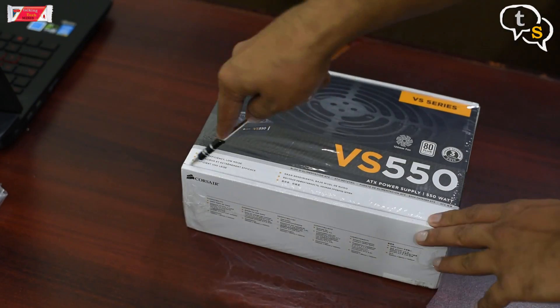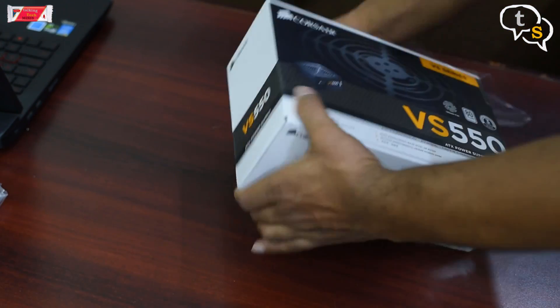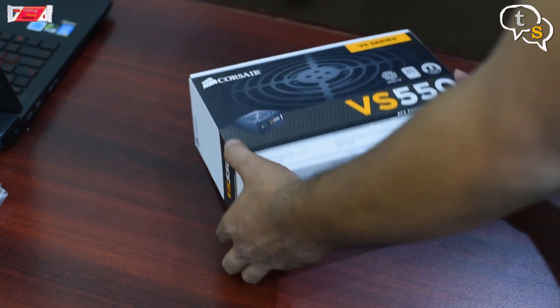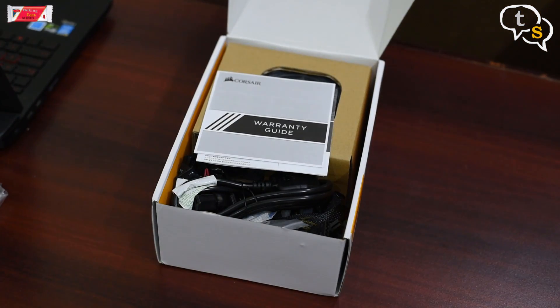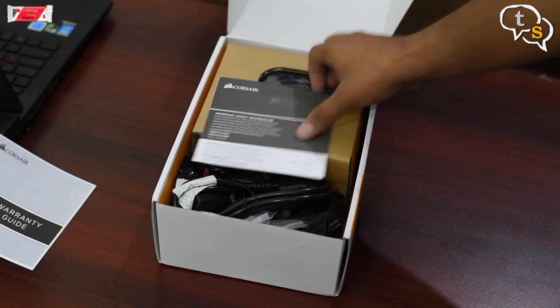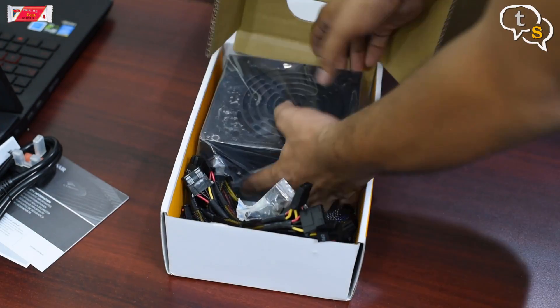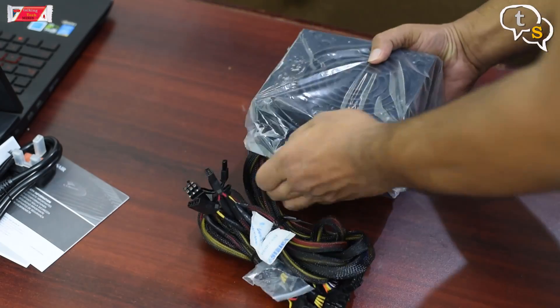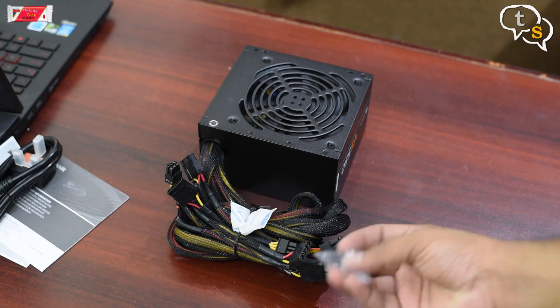Now let's get the power supply unboxed. I am using a Corsair VS 550 which has a power rating of 550W. This should power everything nicely as I am not going to overclock the CPU nor use multiple graphics cards. In the box is a power plug and the actual SMPS with multiple small connectors that go onto the motherboard and other hardware.